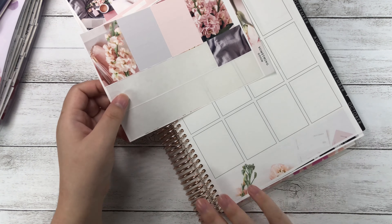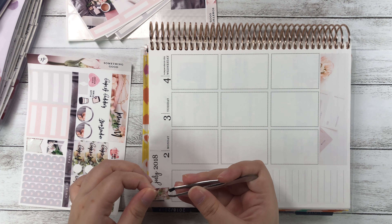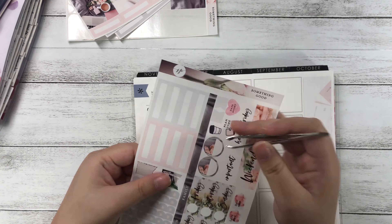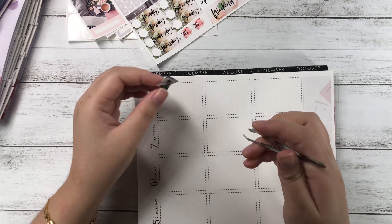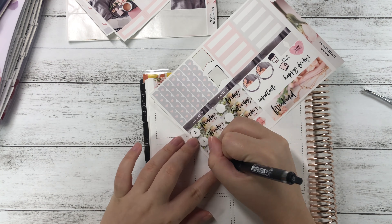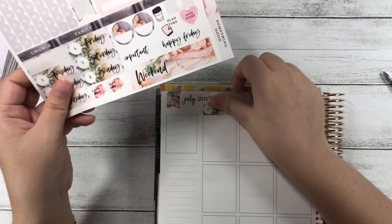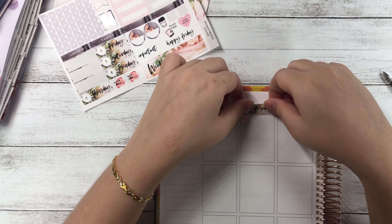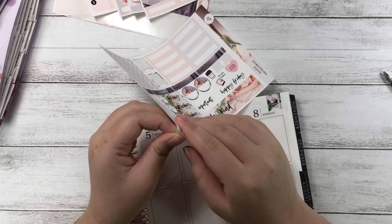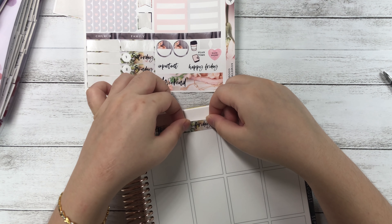Right now I'm going to be putting down my bottom washi, because that's always the first thing I do during a weekly kit setup. The best thing is this bottom washi is like a scene — it's not like a repeating pattern — and this is just a little bit new and exciting for me. It's more interesting than normal, so I started with the date covers and wrote down all the dates on the little circles.